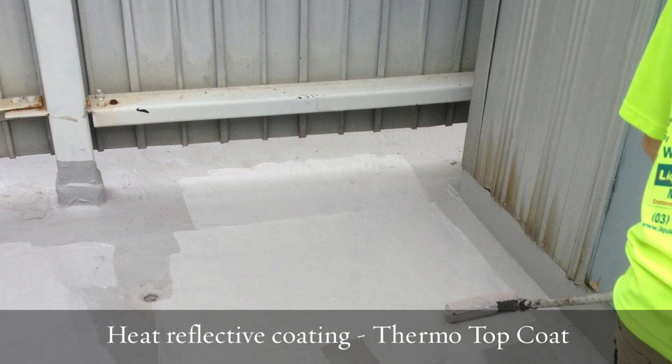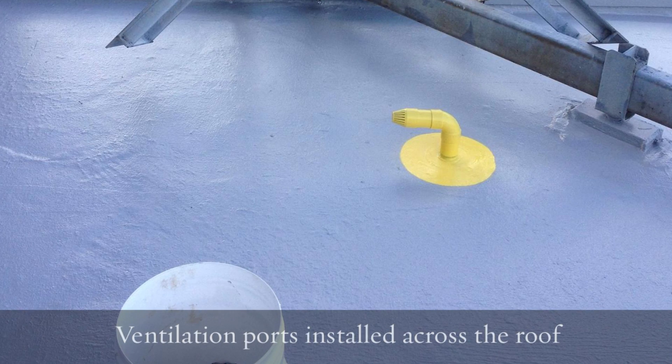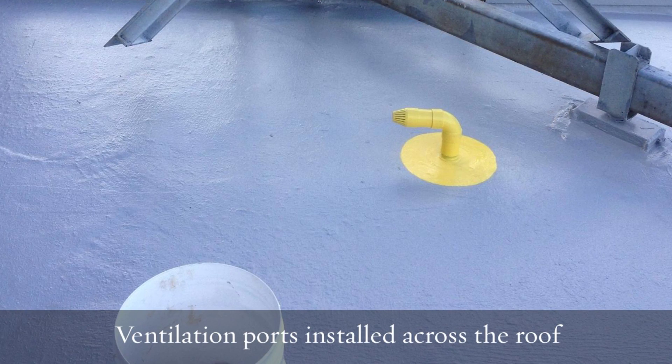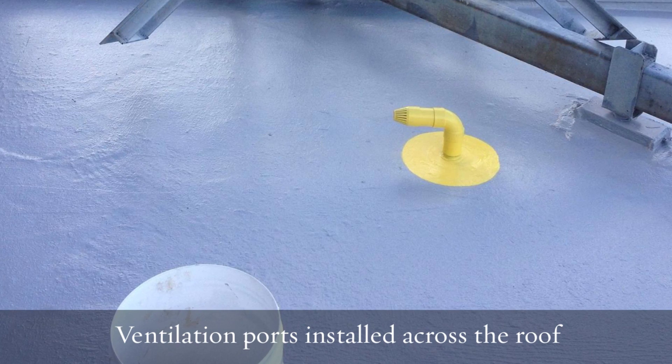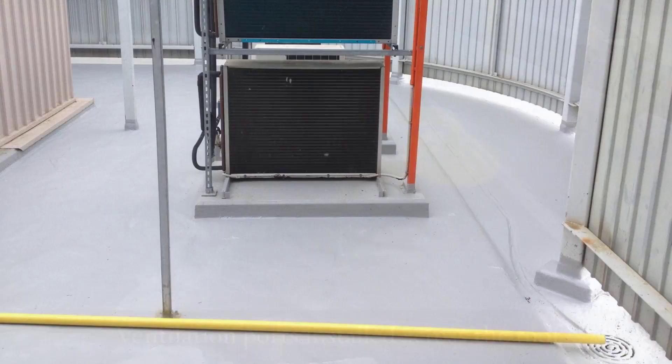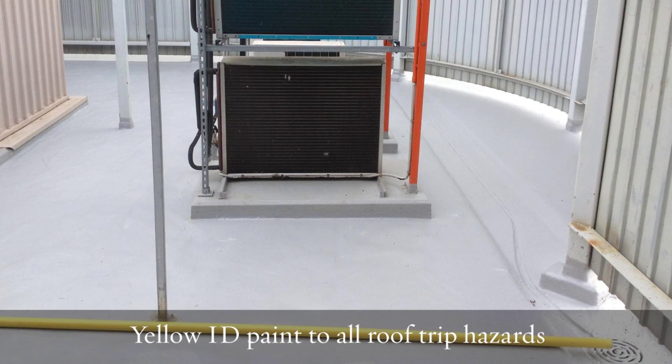All trip hazards on the roof were also delineated, so there was no potential for trips. The job was completed and the project manager came in to inspect it and was delighted to see the end result. The job worked out really well.